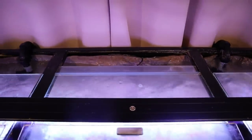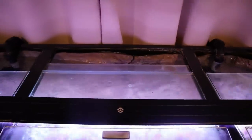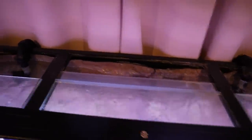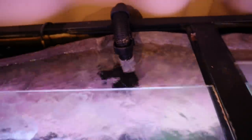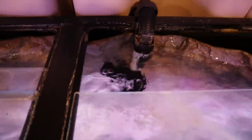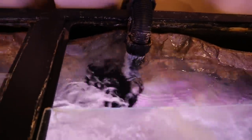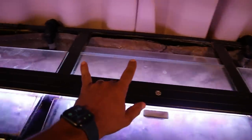Right in the middle of the tank are my two outputs — output one and output two. This is how I set up my outputs. As you can see, this output is facing towards the left pushing water to the left, and this output is also facing towards the left and pushing water to the left.